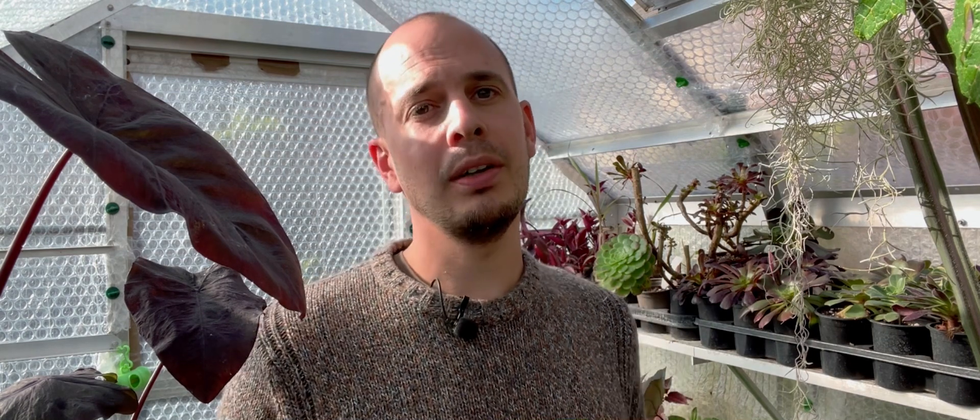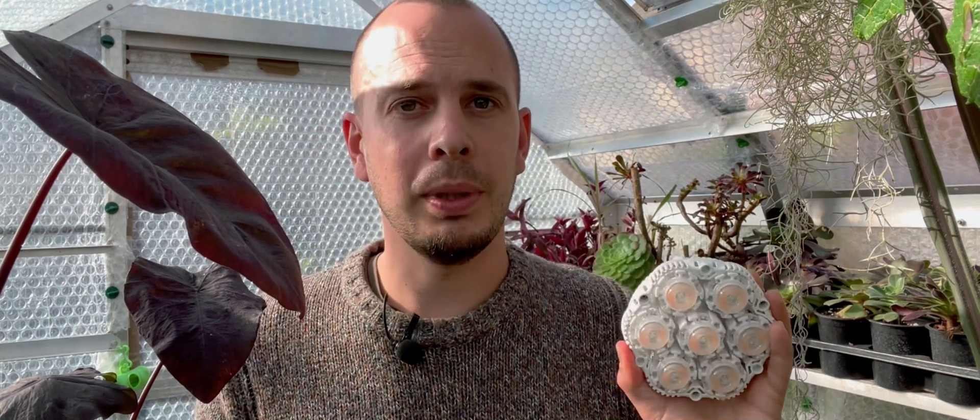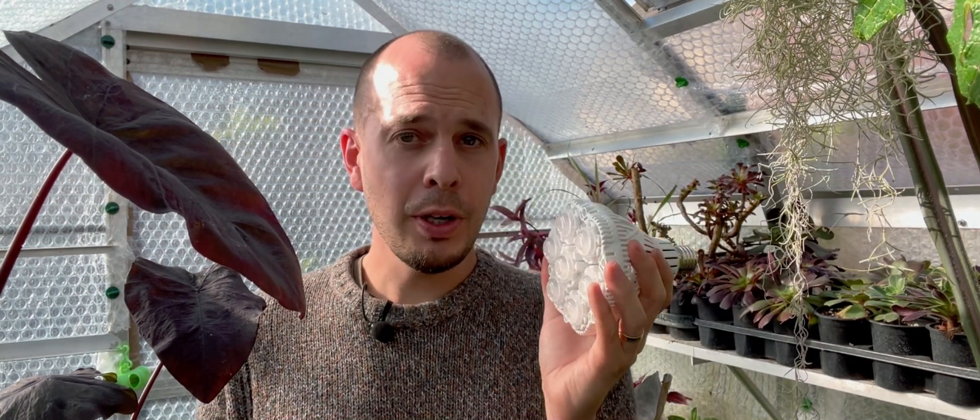This is just my initial first impressions and I will do another video later on once I've been using this to grow seeds and cuttings. I'm also going to use it to help boost my houseplants. But first impressions — this beast of a light bulb is a good bit of kit.